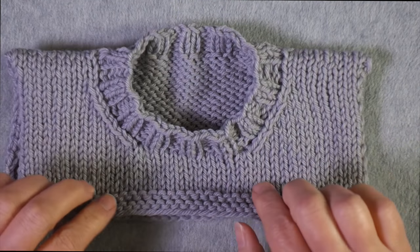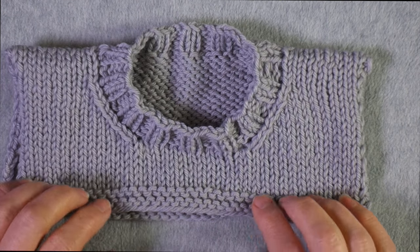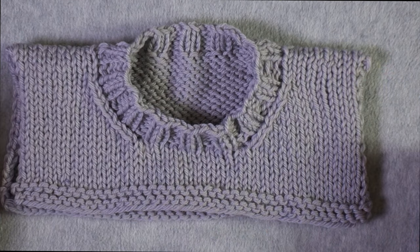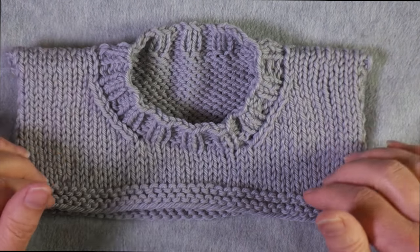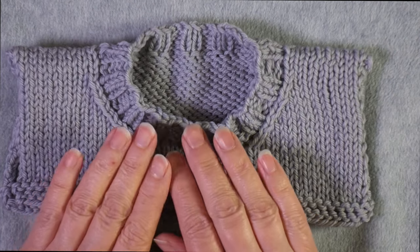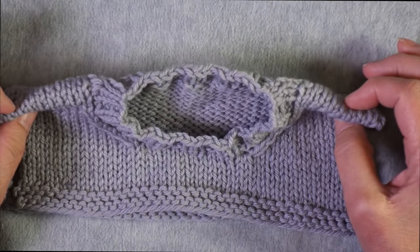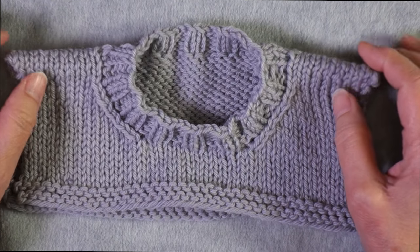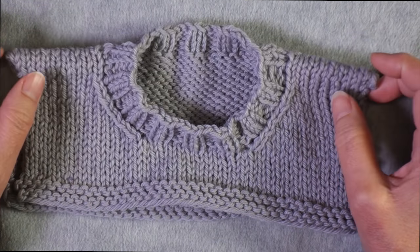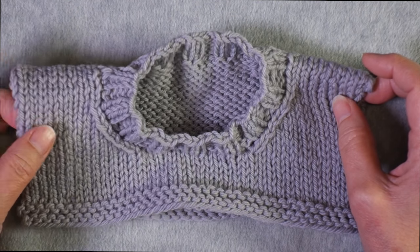This is a swatch that simulates a sweater that was knit from the bottom up, but the technique I'm going to show you today works for top-down sweaters as well. What I did in this swatch was that rather than binding off the shoulders and seaming them or doing a three-needle bind-off, I grafted them, so the stitches go smoothly across the top of the shoulder. They look really nice.